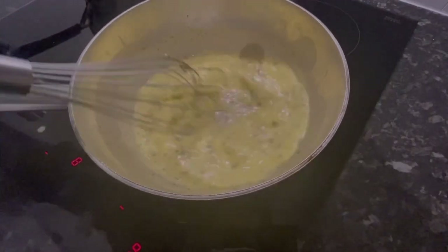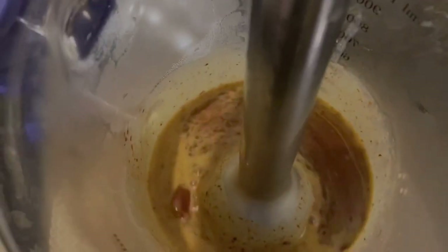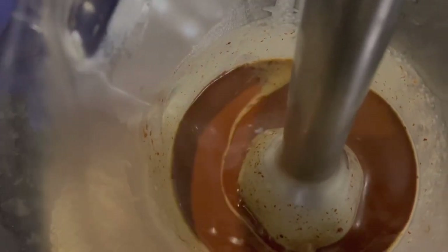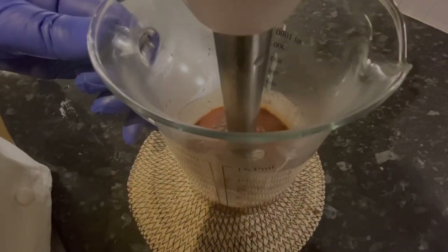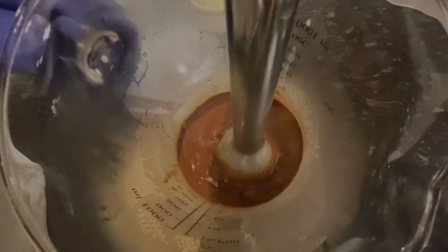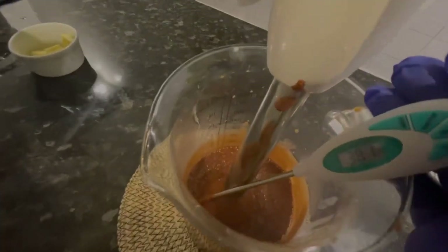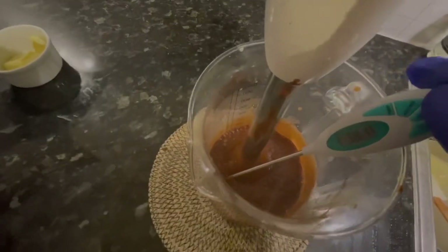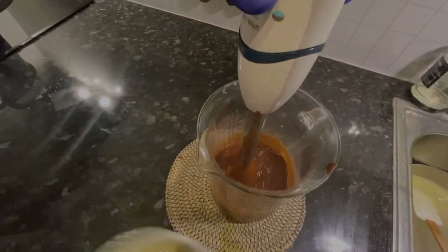I strain little by little, then add it all when hot to the 200 gram dark chocolate. I mix it with a hand blender. When I reach 30 degrees, I add 30 gram of butter. This is a very light ganache, full of flavor.